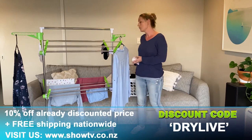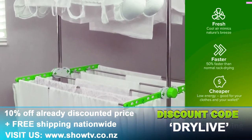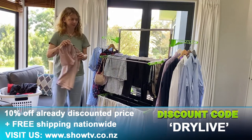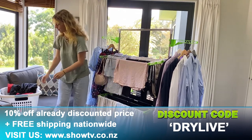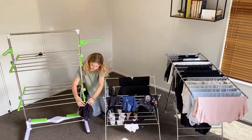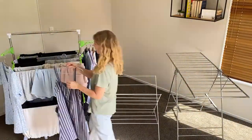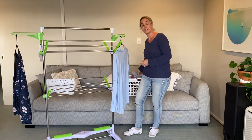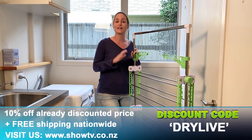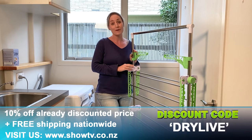Remember to head to our website and check it out. We have a discount code DRYLIVE and that's going to get you 10% off that already discounted price plus free shipping nationwide. I'm sure you're going to fall in love with it just as much as I have. Anyone who does laundry — which I guess is all of us — is absolutely going to love this rack. You're going to store so much more and it's going to dry your clothes so much faster, especially in the cold wintery months or if it's raining outside.